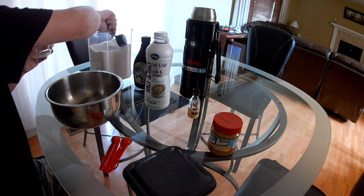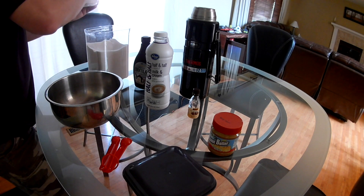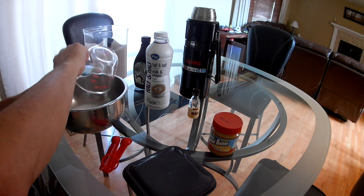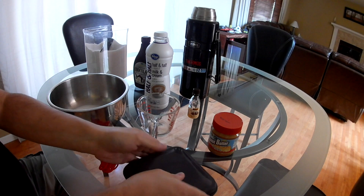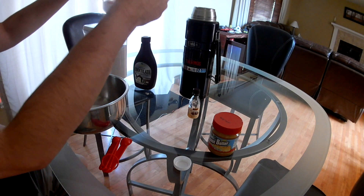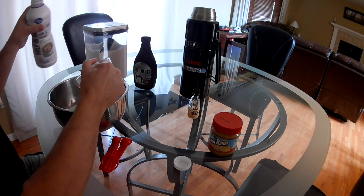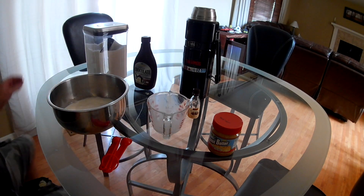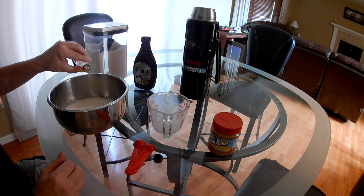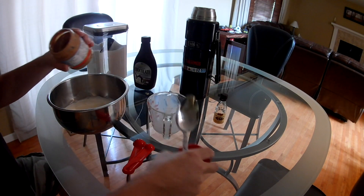Measuring out about three quarters of a cup of sugar. All right, three quarters of a cup of sugar goes in. I'm actually not sure how much half and half I have left, so hopefully it's enough — I need two cups of it. All right, there's one cup. I'm pretty sure I do.